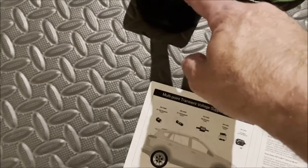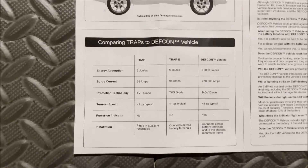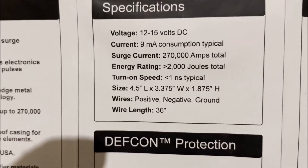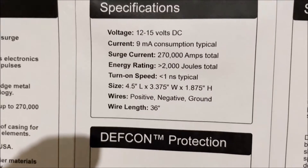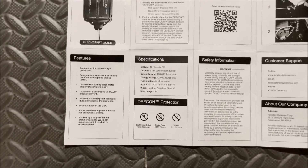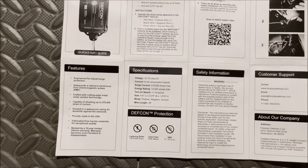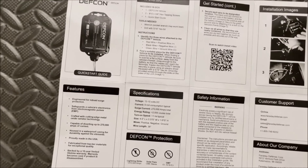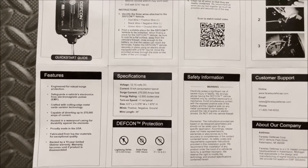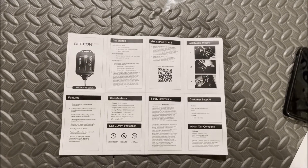It has a power-on indicator, and this power-on indicator uses very little power — I think it's about one milliamp. So it's not going to run down your battery for months and months. If you drive your car on a regular basis, you'll never notice. So let's go ahead and now get into the install.